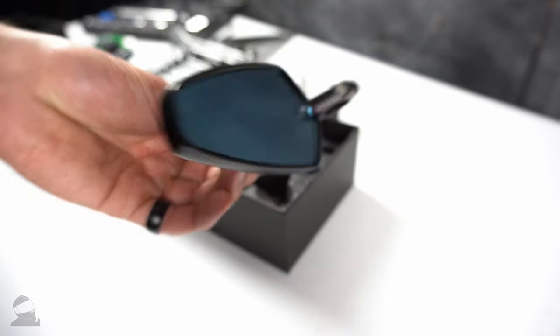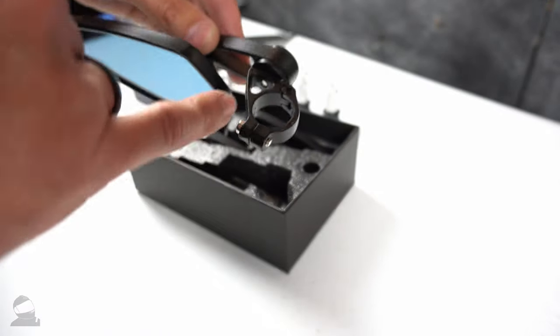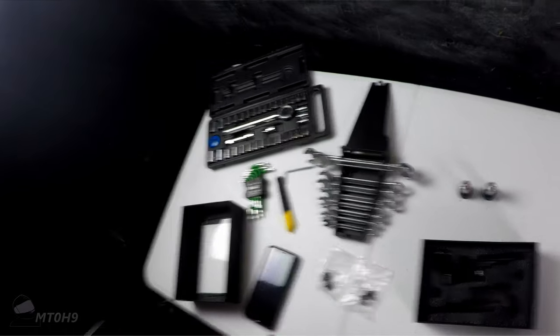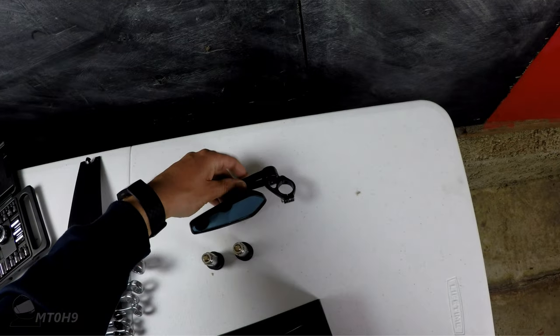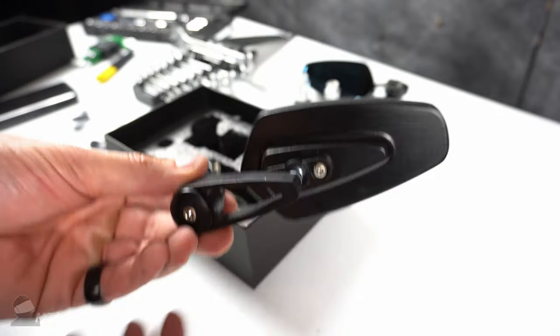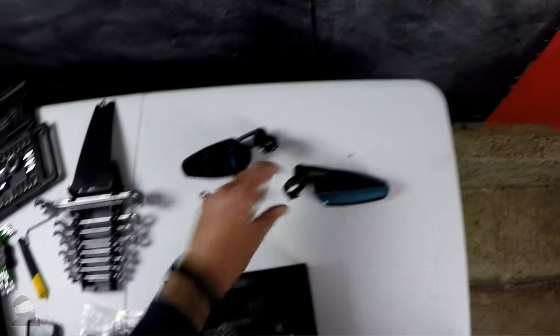That should look pretty cool — they've got a nice anti-glare. I might stick with these mounts depending, because I know the MT-09 has a couple of problems with the bar ends; you might need to get some extensions. But we shall see. All in all, for some cheap mirrors, I'm pretty impressed.